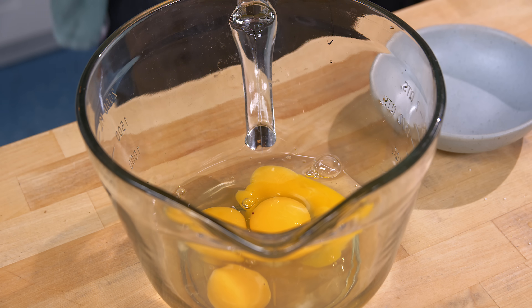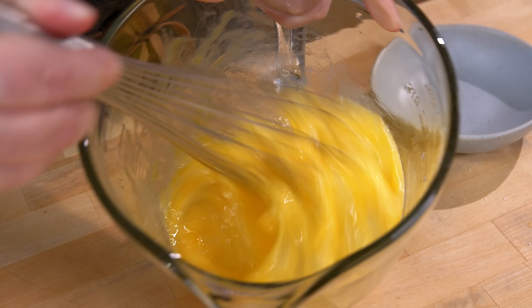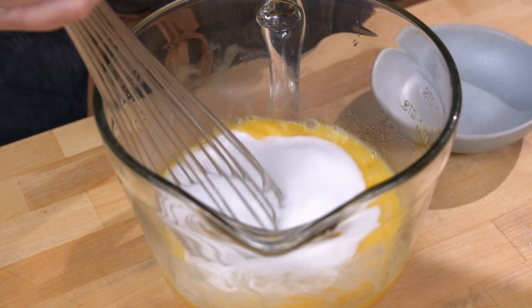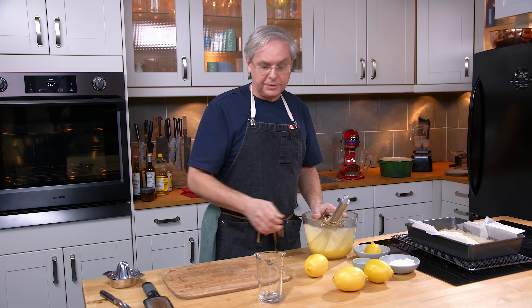Last egg goes in. Give that a bit of a whisk. Then in goes — did I say flour? I meant sugar. In goes the sugar. Okay, that's looking good.